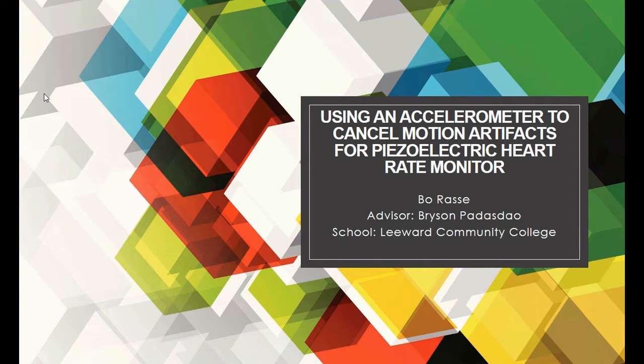Hey everyone, today we're going to be talking about our project, which is using an accelerometer to cancel motion artifacts for the piezoelectric heart rate monitor. My name is Bo Rassi and my advisor is Bryson Patastow. The school we're representing is Leeward Community College.